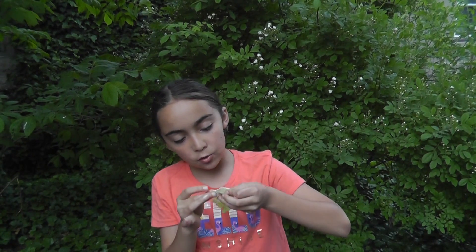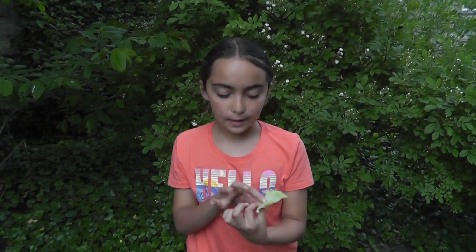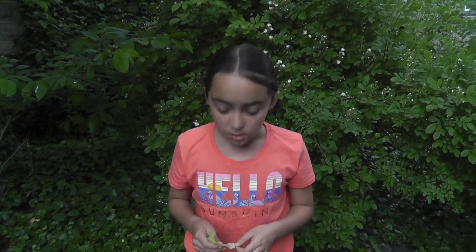You always hold it by the bottom or a little bit up here. And there's normally dirt because that's where all the soil comes from, inside the dirt.